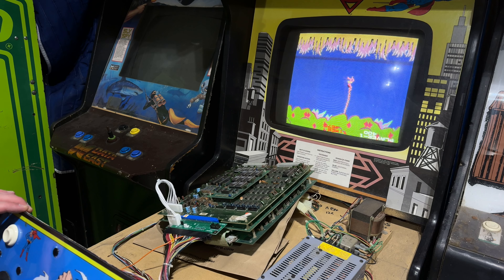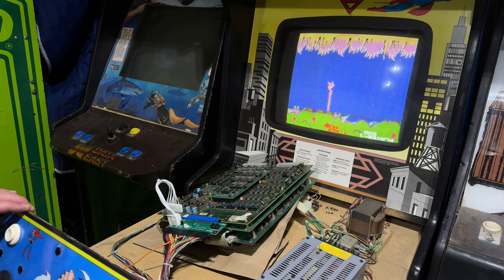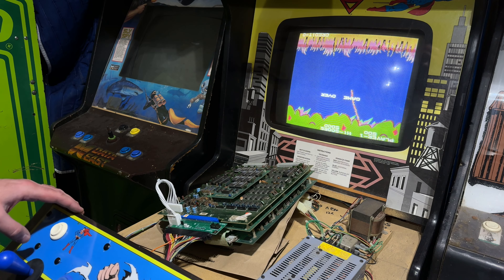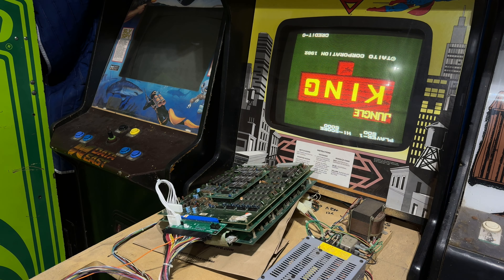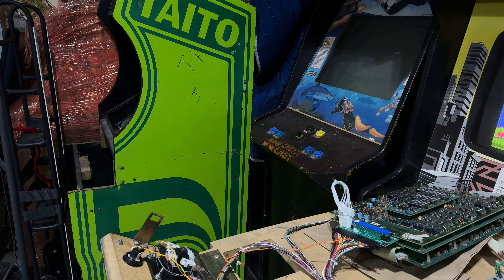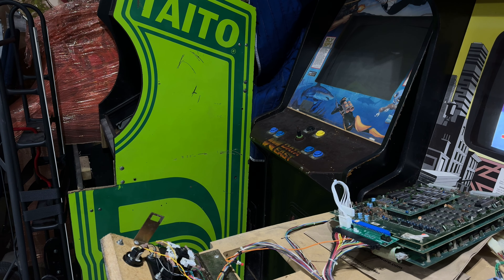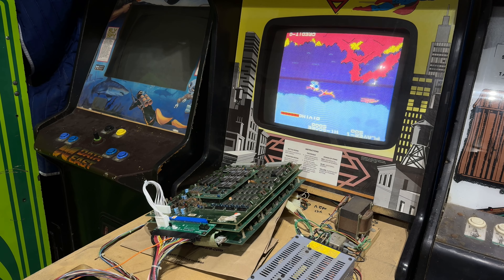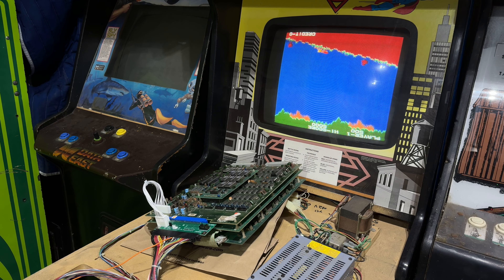Game over — playing upside down is tough! You will see more from Jungle King hopefully in the near future. I've got the cabinet just right over here — it has these terrible cutouts on the side that we'll have to repair, but I've been gathering most of the parts and I think I've got basically everything I need. I need a bezel still, so if you've got a lead on a nice original Taito Jungle King bezel, hit me up. Otherwise I'll just end up buying a repro. So far we are one for one with Jungle King working. Let's move on to Frogger.